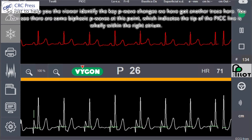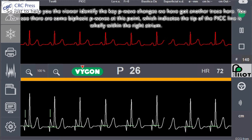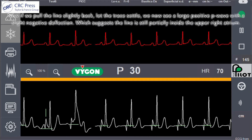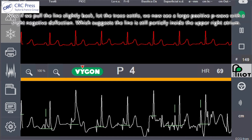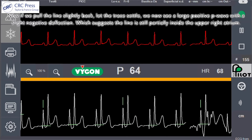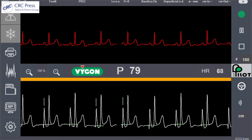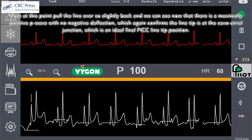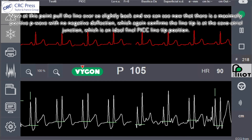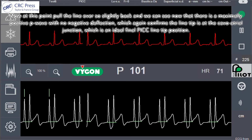To help identify the key P-wave changes: biphasic P-waves indicate the tip is wholly within the right atrium. If we pull the line slightly back and let the trace settle, we see a large positive P-wave with a slight negative deflection, suggesting the line is still partially inside the upper right atrium. Pulling the line ever so slightly back further, we see a maximally positive P-wave with no negative deflection, confirming the line tip is at the cavo-atrial junction — the ideal final PICC line tip position.